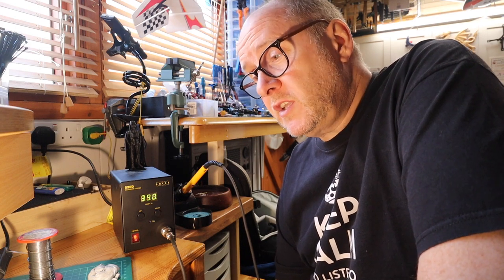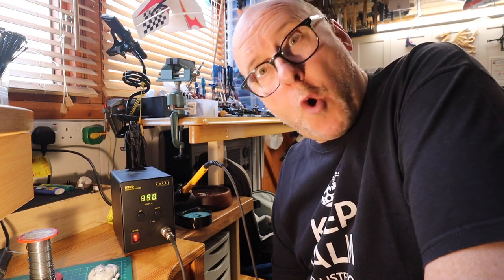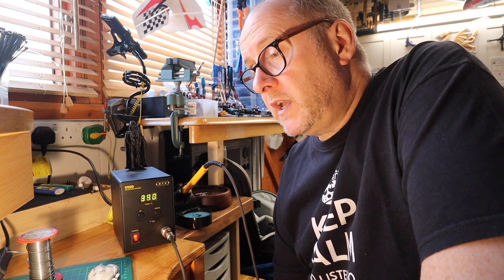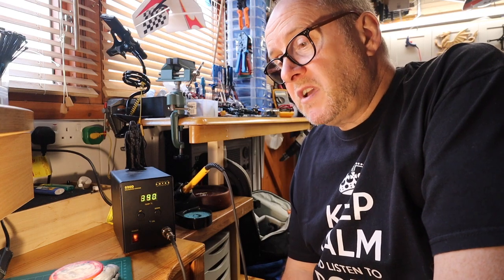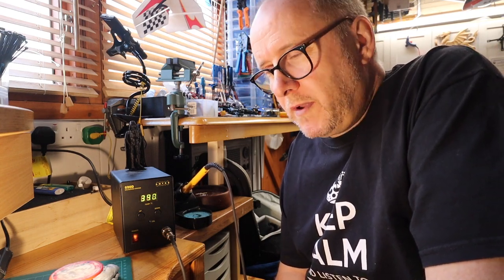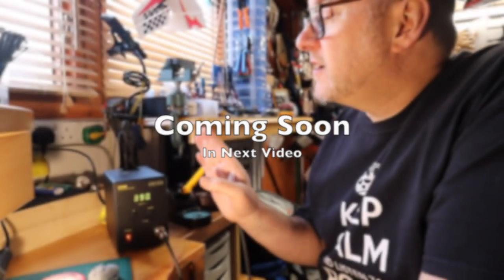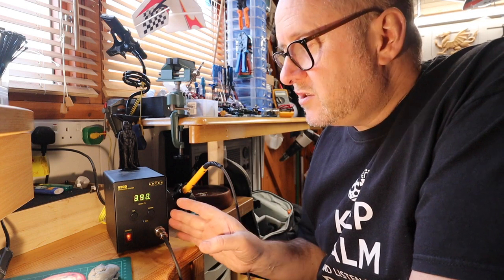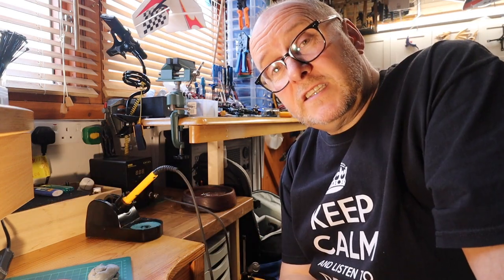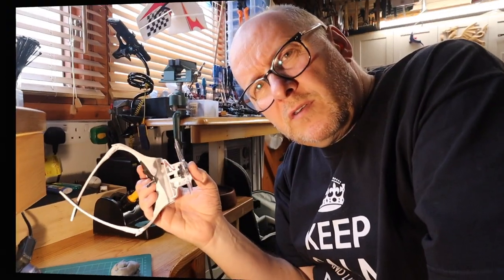Lead-free is the new standard and everybody should be using lead-free solder. 60/40 lead and tin is a thing of the past. The Antex 690D solder station is expensive, there's a cheaper version, but this is good and recommended. I use it all the time.